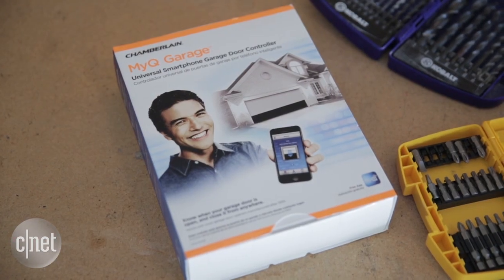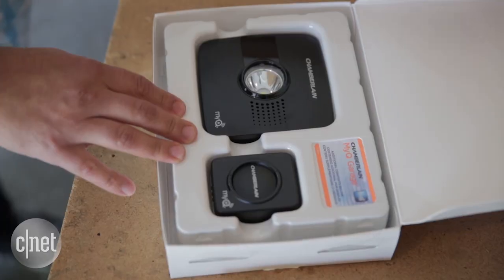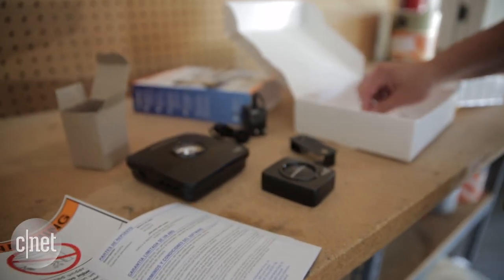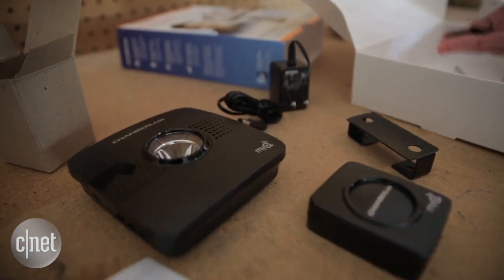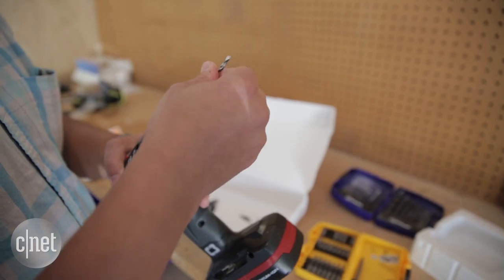For our purposes, we have some pretty decent garage door openers that are pretty new, so we didn't want to reinvent the wheel. We decided to use the myQ Garage — a $100 accessory which doesn't have many parts, is relatively lightweight, and takes a very short time to install. The kit provides pretty much everything; all we needed was a screwdriver and a drill.